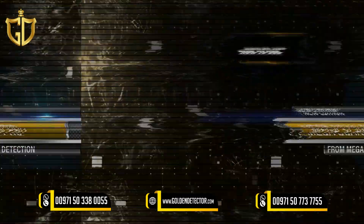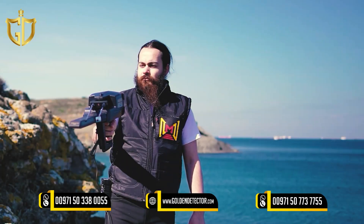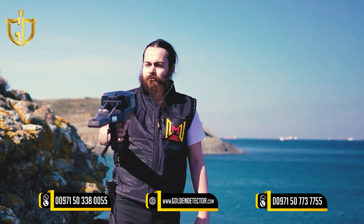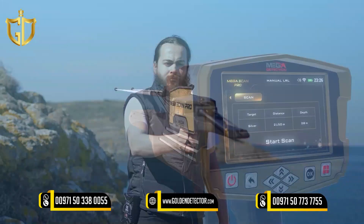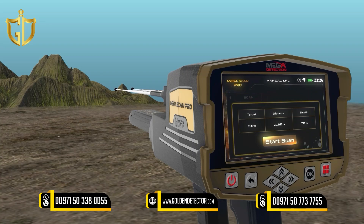How to use: After the setup is completed, hold the device as shown, making sure that you are holding the device fixed to your body without moving. Then stand in the search area and press the OK button on the button board to start the scanning process.